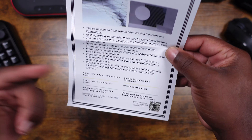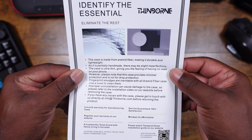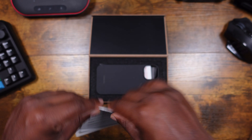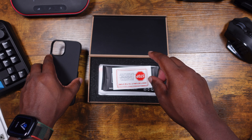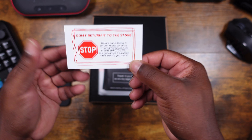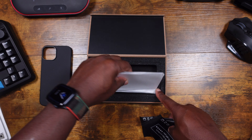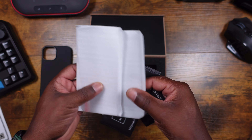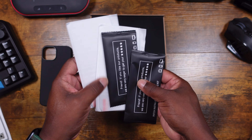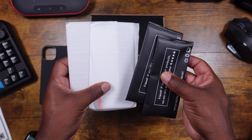Inside you get something like a warranty card with a little bit of information about the case — you can pause the screen to read that. There's also a note that says stop, don't return it to the store — reach out to them if you have any issues. They also throw in two screen protectors with everything that comes with them. I already have a privacy screen protector on my iPhone 15 so I won't be using these, but it's good to know they're included.